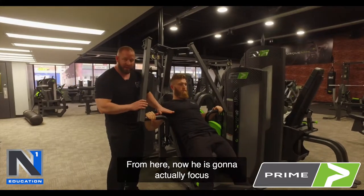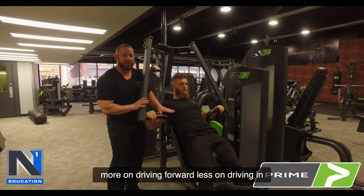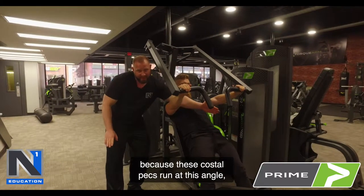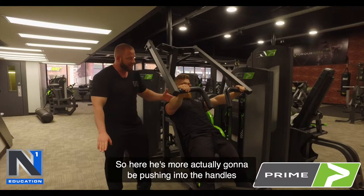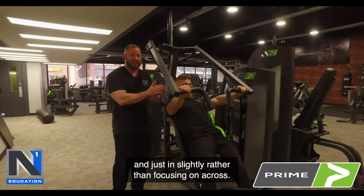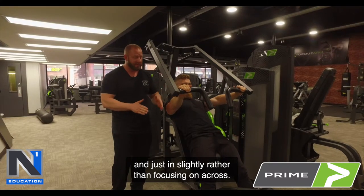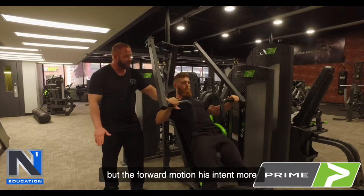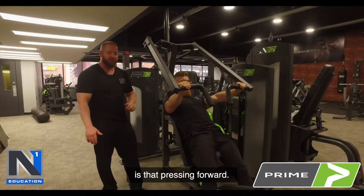From here, he's going to focus more on driving forward and less on driving in, because the costal pecs run at this angle — they don't run across. So he's more actually going to be pushing into the handles and just slightly in, rather than focusing on across. He's still going to drive the elbows out on the way back, but the forward motion is intended more as pressing forward.